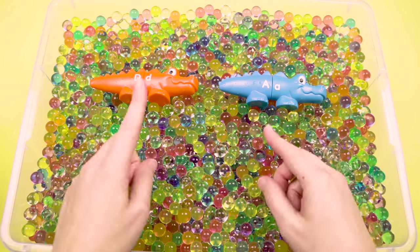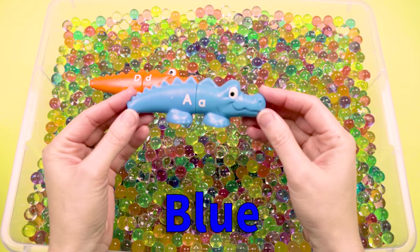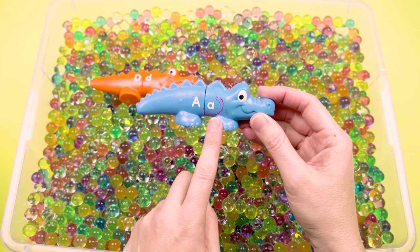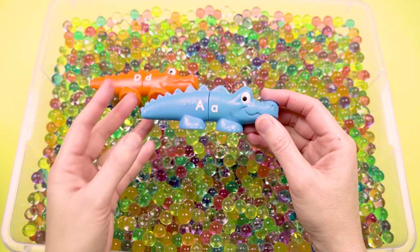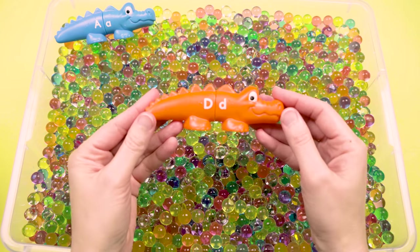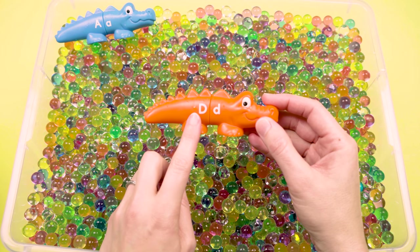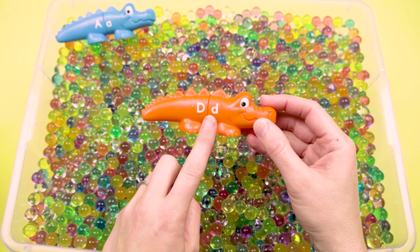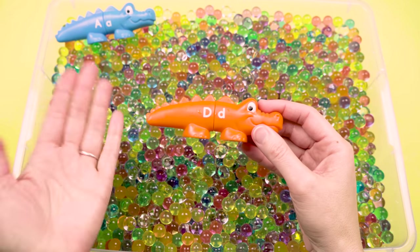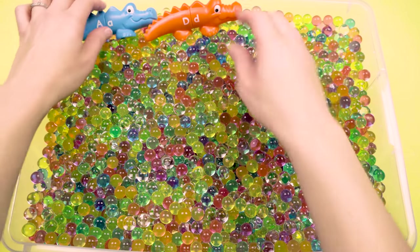That was really easy! So we have a blue alligator and look — he has a capital A and a lowercase a. I wonder if all of our alligators have letters on them. Our orange alligator has the same thing — he has a capital letter D and a lowercase d. That's really cool. Let's see if we can find the rest of our alligators. Hopefully it will be as easy as these two.